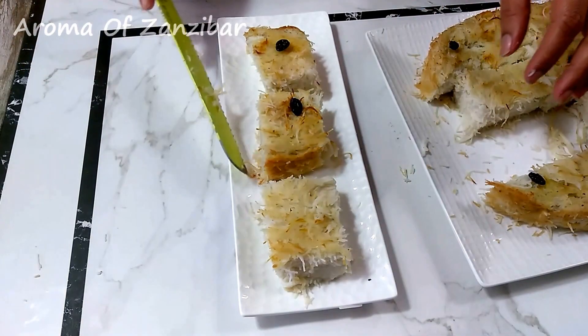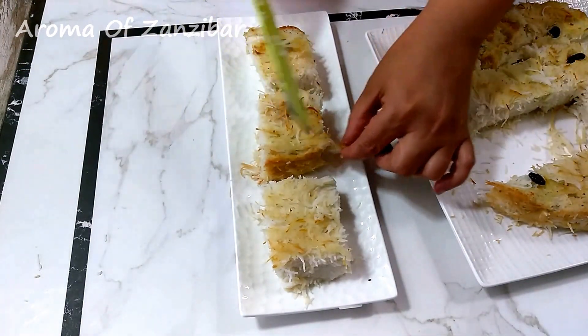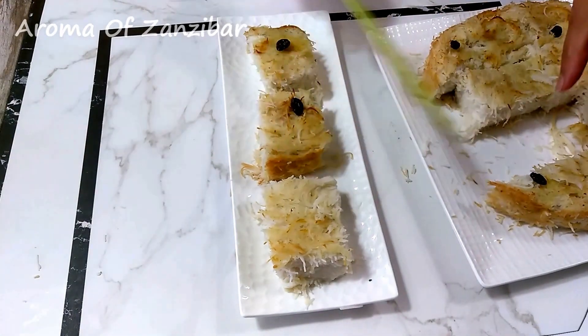I'm going to garnish this with some pistachios — a little green with gold. It looks pretty nice.